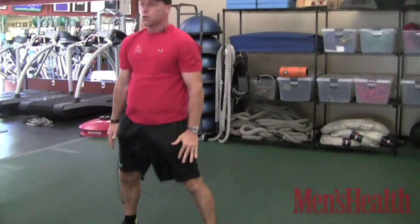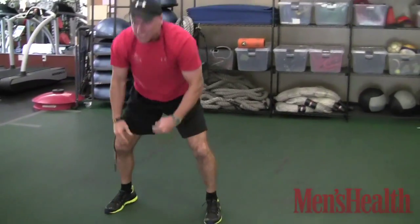You're going to do 10 burpees in a row. You have a stopwatch — you're going to see how long it takes to get three rounds. Burpees, exercise number one, 10 reps.